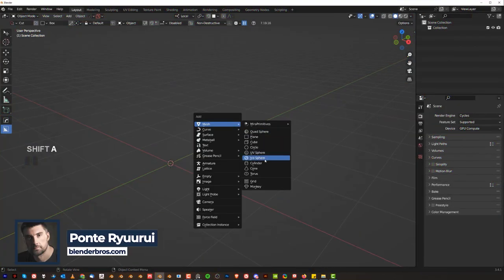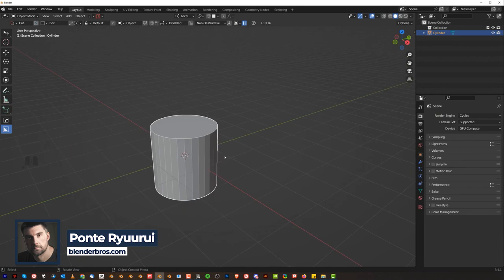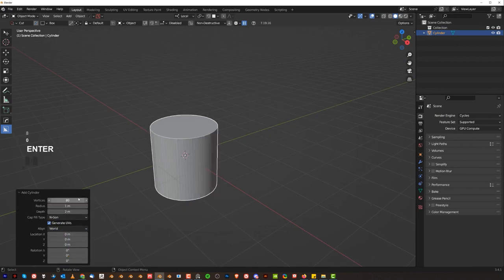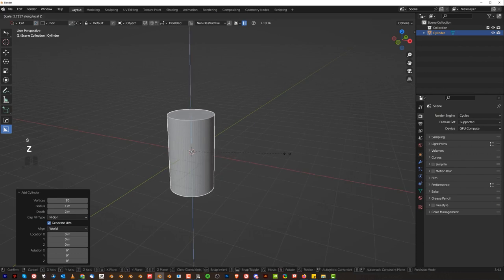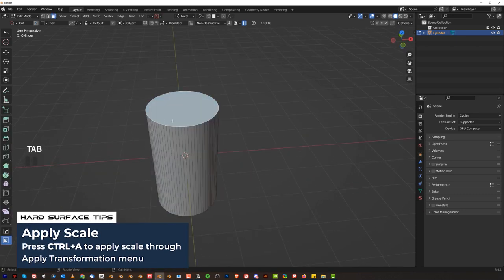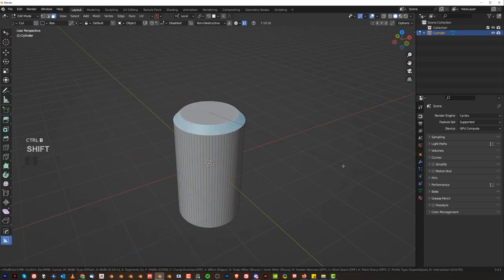Let's grab a cylinder and get going. We're going to go with 80 vertices because we need a lot of resolution. Then S, Z to make it tall-ish, and we're going to chamfer that.